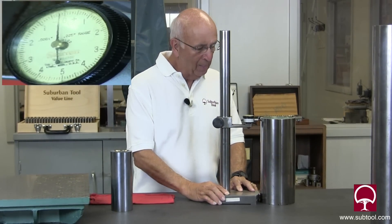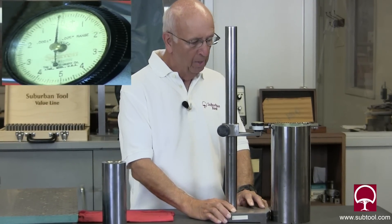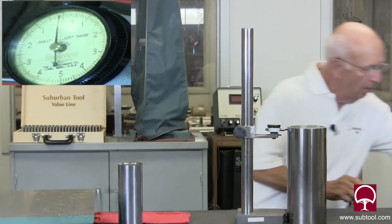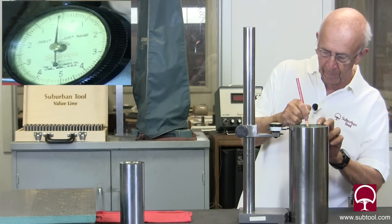So if you look at the indicator on that other camera, you can see I've got zero here. Now what I want to do is mark this with a red crayon in four spots — one, two, three, four.